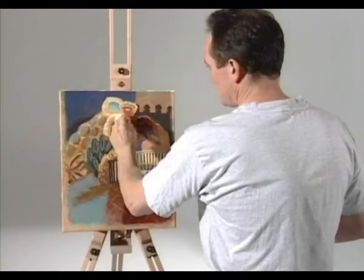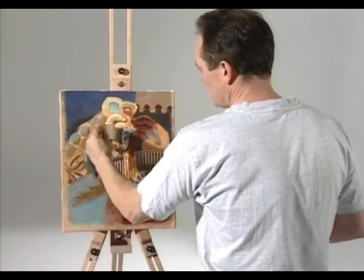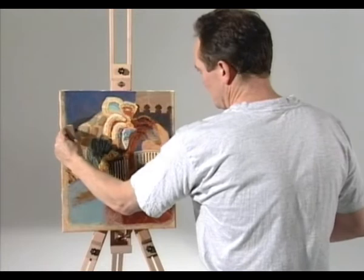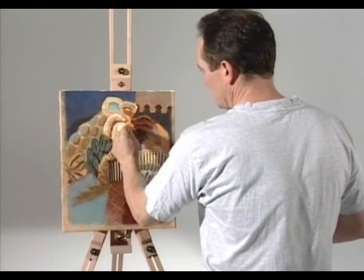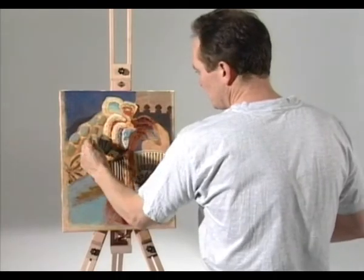To protect your finished acrylic painting, whether it's a picture or a piece of decorative craftwork, use Krilla varnish. It forms a non-blooming, non-yellowing film which acts as a barrier against dirt and environmental pollution.